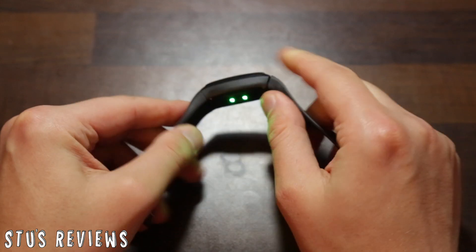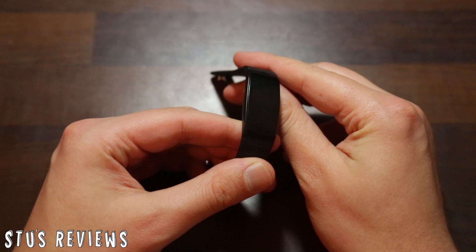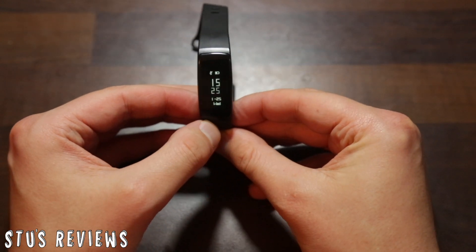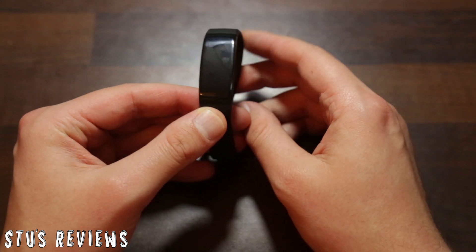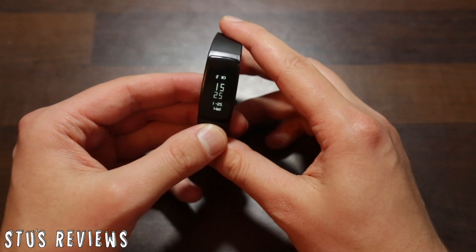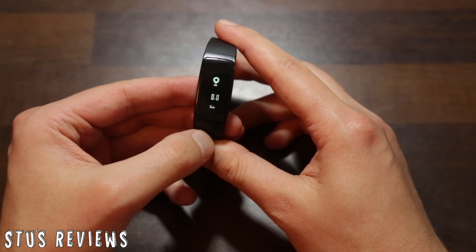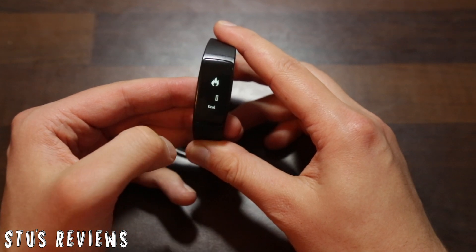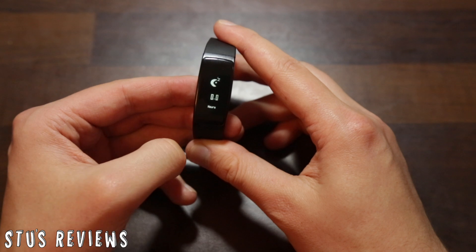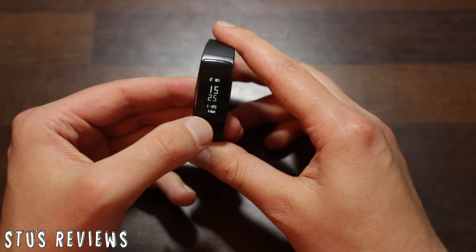If you're wondering what those lights are, that is how it reads your heart rate. The watch is activated by a touch sensor at the bottom — if I just touch there, it brings the watch on. The display itself is a little bit dark compared to some other options; in direct sunlight it is quite difficult to see. Tapping the bottom cycles through the different options: steps, distance gone, calories burnt, blood pressure and heart rate, sleep time, and orientation of the notifications and watch itself.